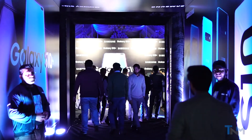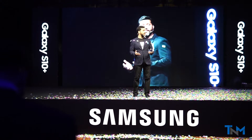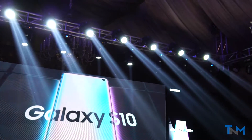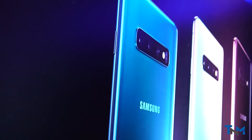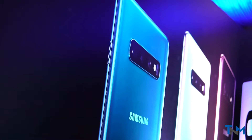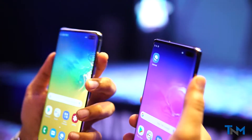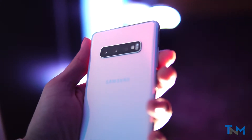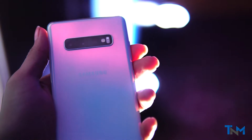Hey guys, Jazib here from The Nerd Mac. Today here is the first look at the S10 and S10 Plus from the launch event in Pakistan. Thanks to Samsung, we got a chance to have an early look at the S10 and S10 Plus during the dealers event. The official launch event is still pending. Anyway, getting back to the device — the S10 is Samsung's 10th anniversary film of the Galaxy S series.